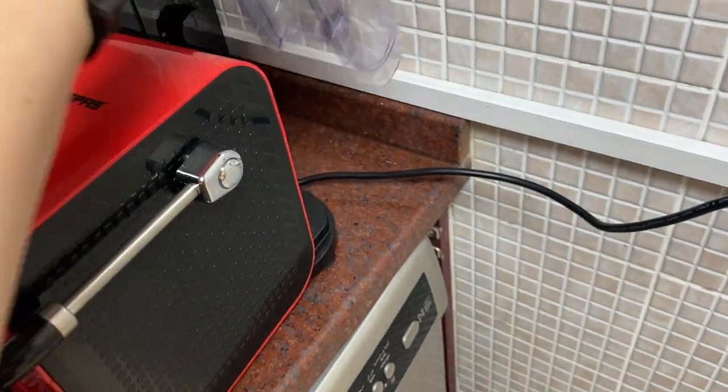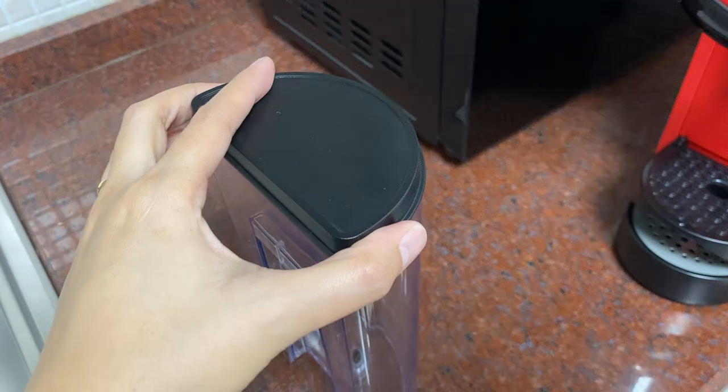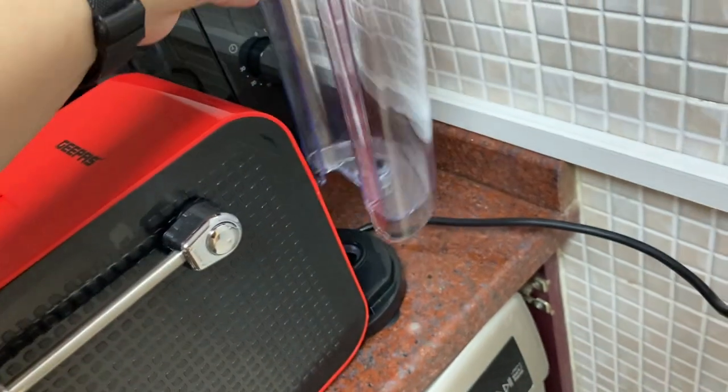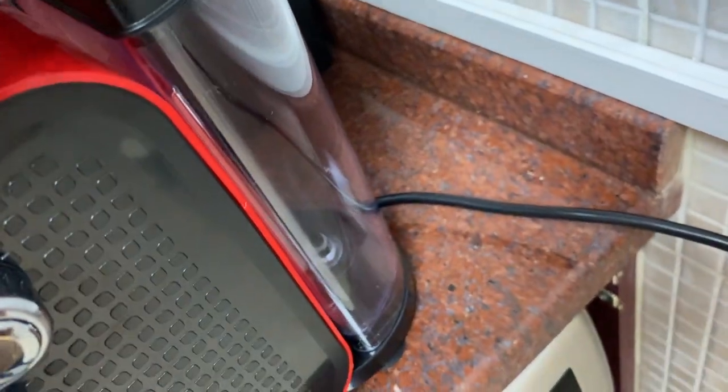Remove the tank, open the lid, fill the tank with water and put it back. Make sure it's attached to the nozzle correctly.